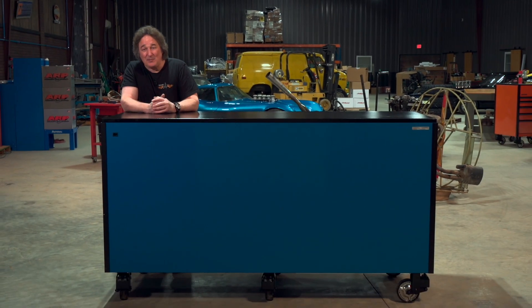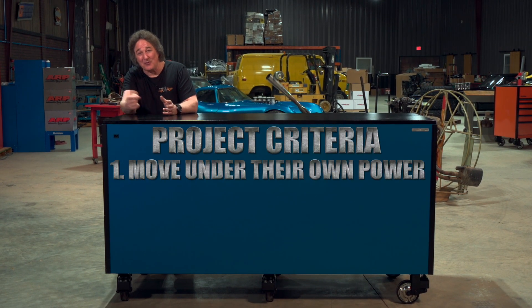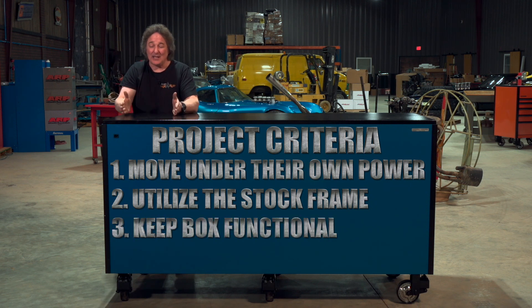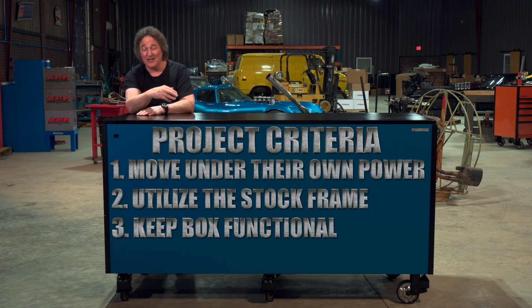The criteria for these boxes is pretty simple. Number one: they have to move under their own power. Number two: we have to utilize as much of the stock frame as possible to support the vehicle, because the frame is what these boxes are all about. Number three: we have to keep the box as functional as possible — no gutting it, no just using the outer skin, no tube chassis stuff. It still has to be a functional toolbox when it's done.